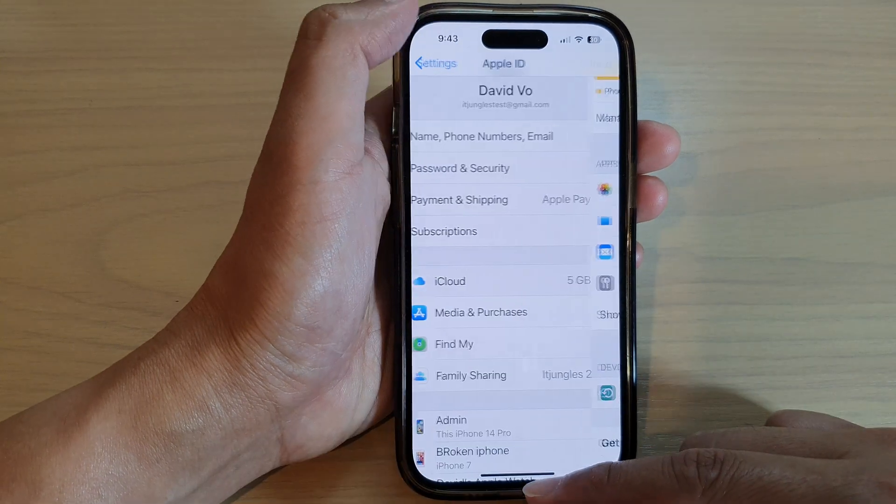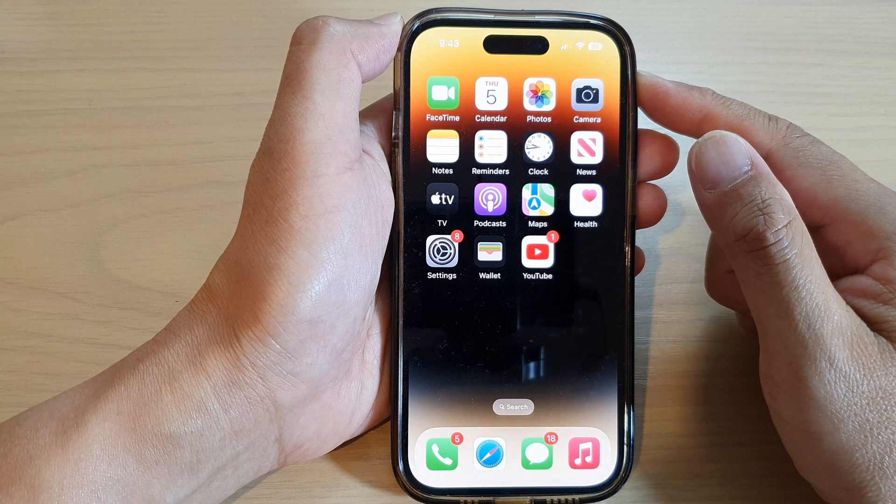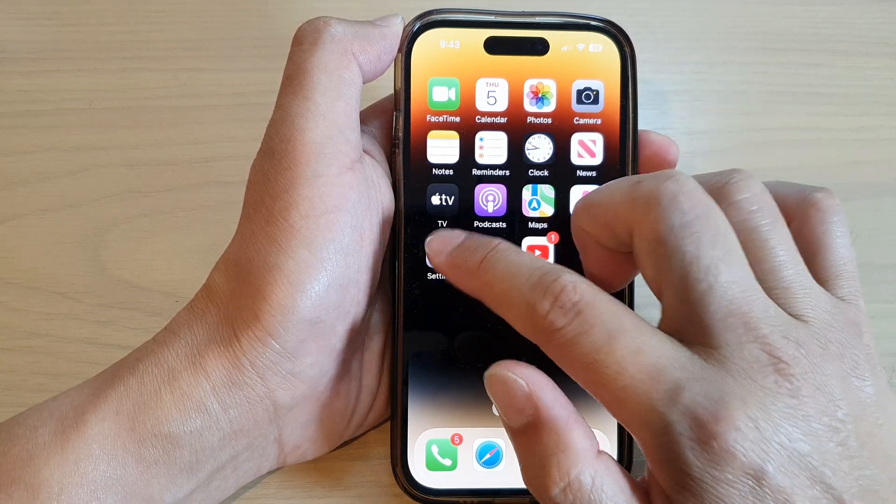First, let's go back to the home screen by swiping up at the bottom of the screen, and on the home screen tap on Settings.